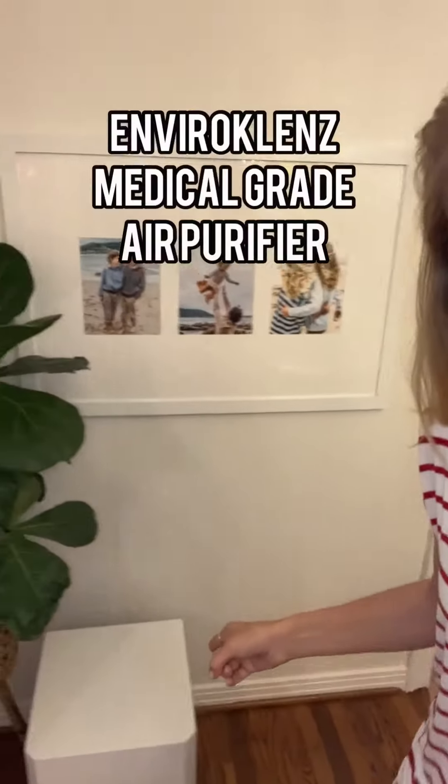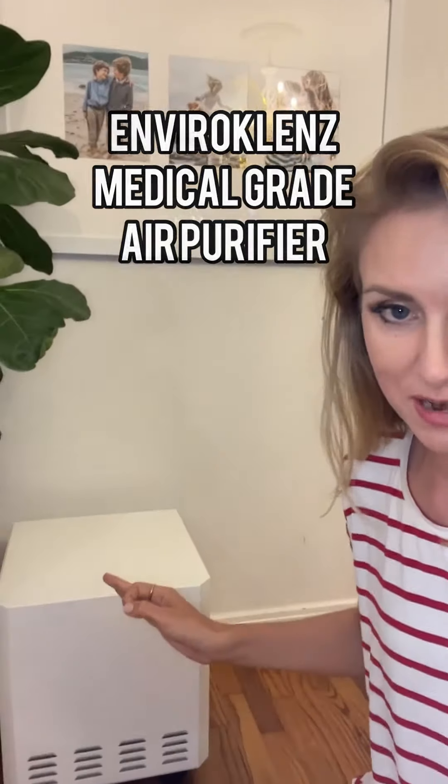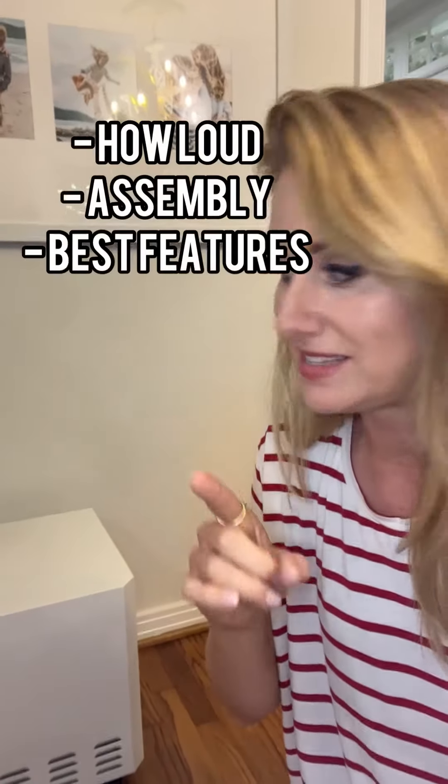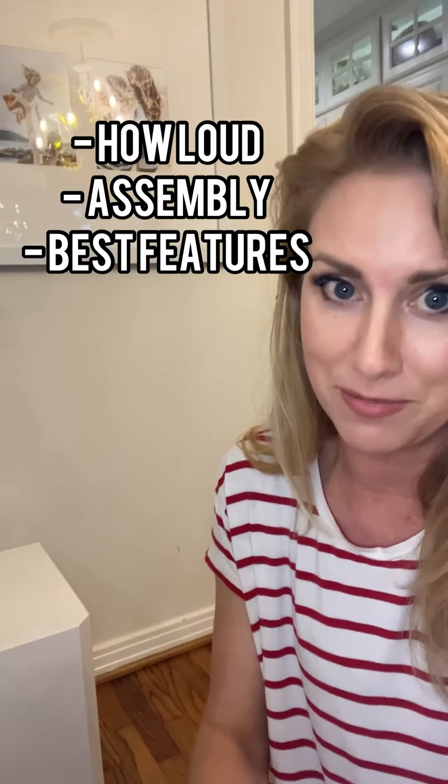I am super thankful EnviroCleanse sent me their awesome medical-grade air purifier for me to test out. I'm going to show you all about it, as well as how loud it gets, the job it does, how easy it is to put together, and just what makes this such an awesome air purifier.